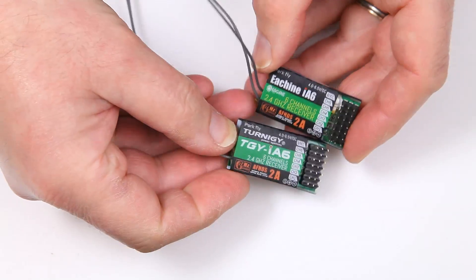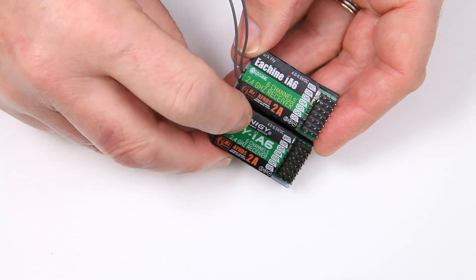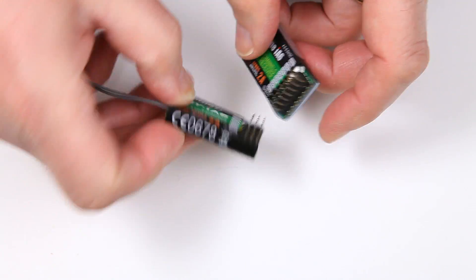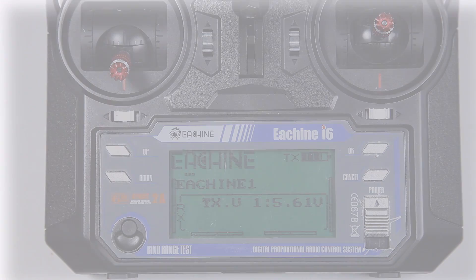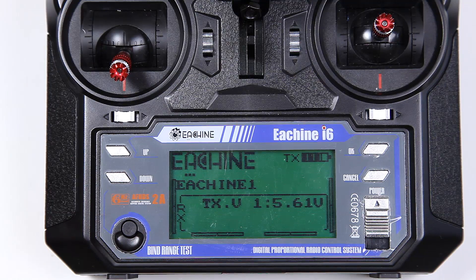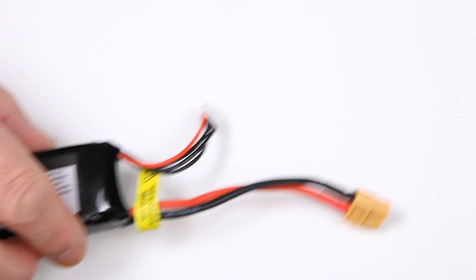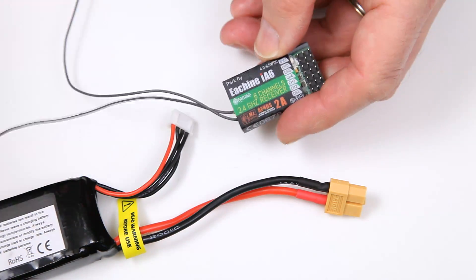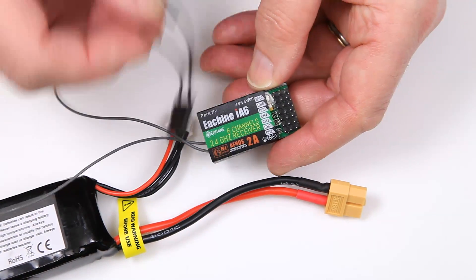To bind either the Turnigy or the FlySky IA6 — as you can see they're both exactly the same units, just rebadged — to the IA6, whether it's a FlySky or a Turnigy, you need some power and you need a bind plug. You don't actually need a bind plug; I'll show you how we get around that just in case you haven't got one.